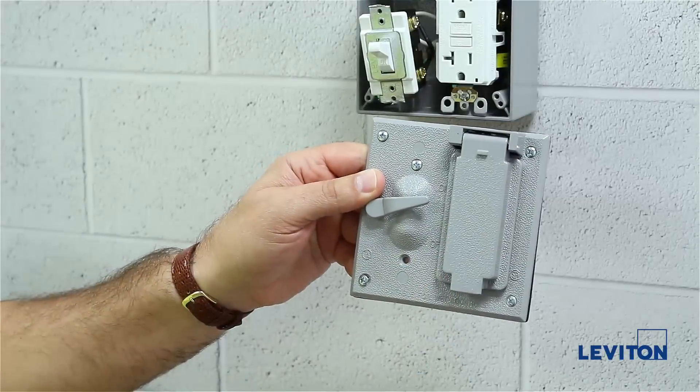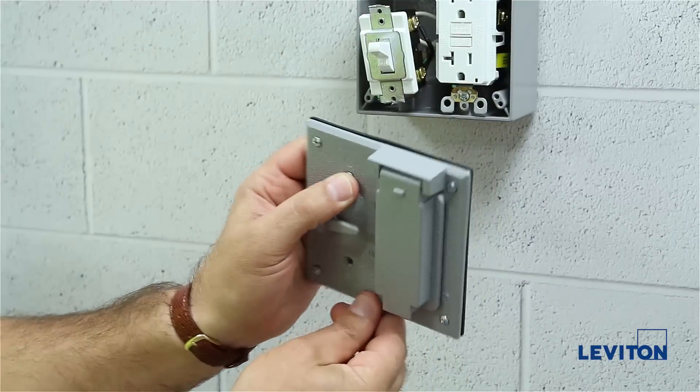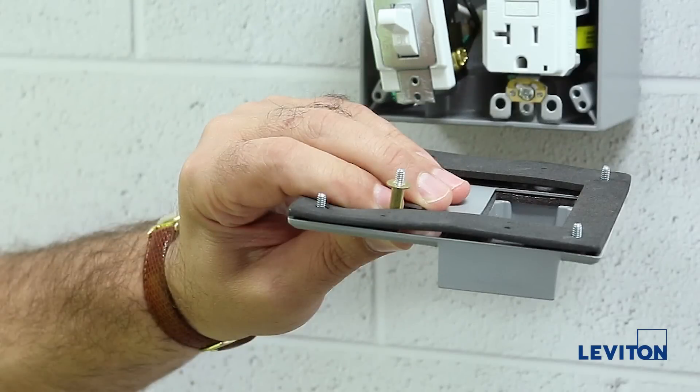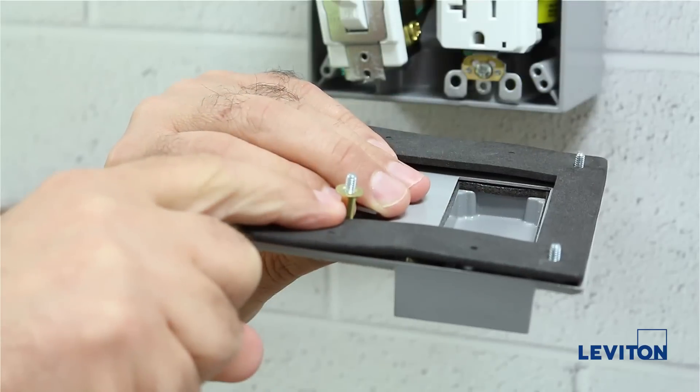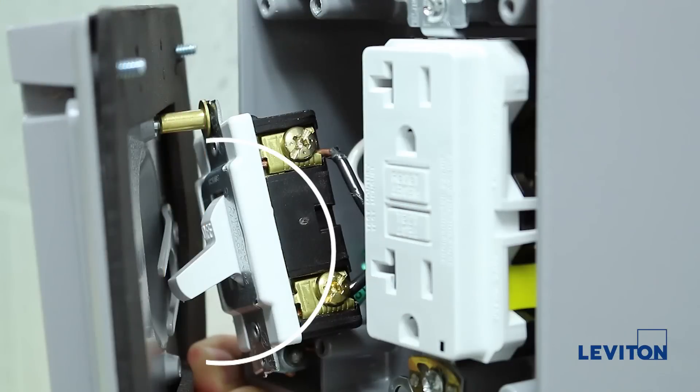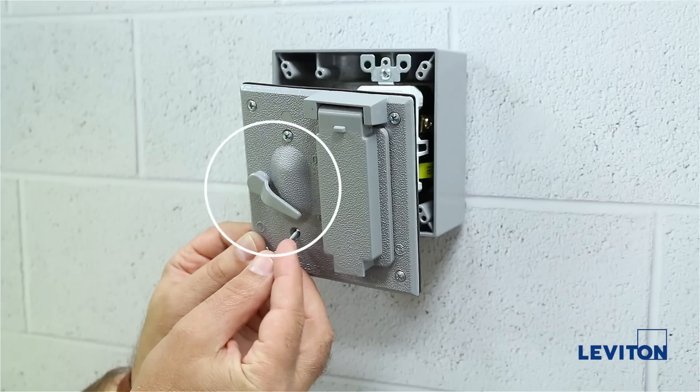Next, we will take the two Phillips head screws and using the Phillips head screwdriver, place the top one in first and slide the spacer onto the screw from the backside of the cover, flat end out. Here, we are going to make sure that the switch is in the off position and the plate lever is also in the off position.